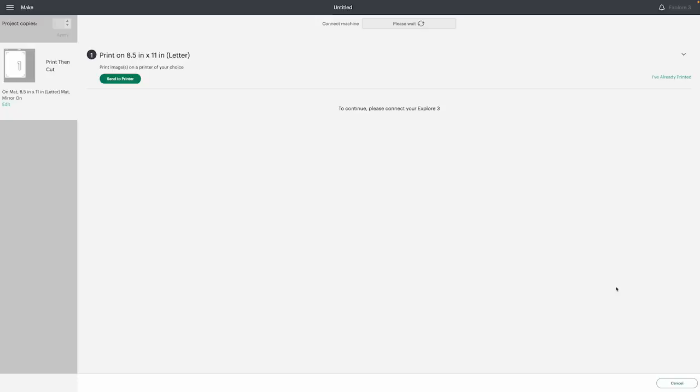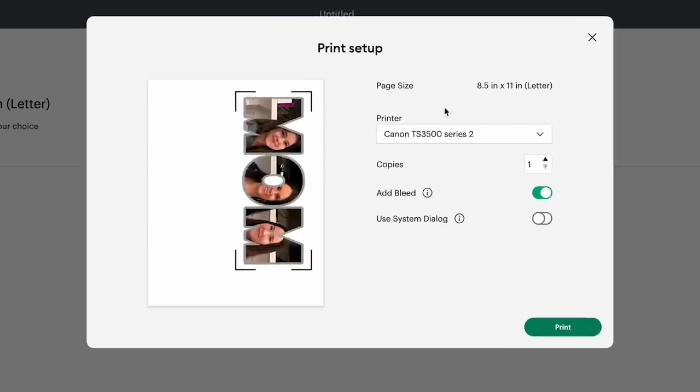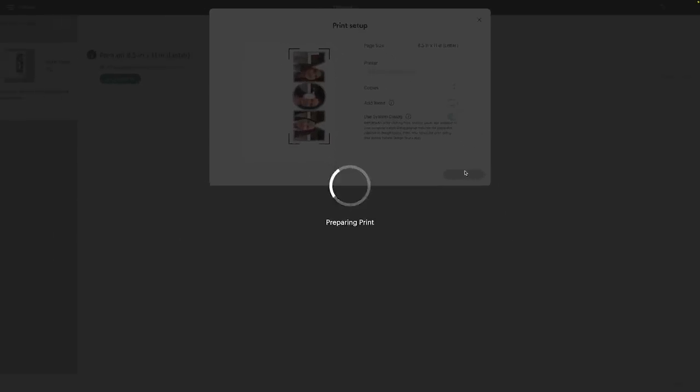Whatever is showing here, I need to make sure it prints that exact way so I can actually have it cut. So for example, if I was going to be doing Siser Easy Subli, Siser DTF, or Printable HTV, and I'm going to have it cut it out, you definitely want to keep that in mind. Now that I have this mirrored and I'm using the Sawgrass, I actually can't print it directly from here — so I'm going to show you guys a tip. We're going to hit the Continue button, choose Send to Printer, then make sure we turn off that bleed line and turn on Use System Dialog.